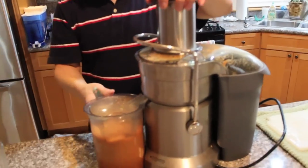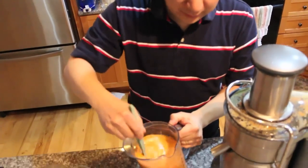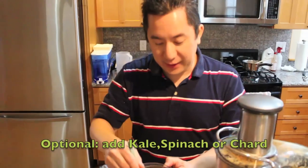Here's the final product in all of its yummy healthy goodness — actually a little bit more on the orange side because of the carrots. But if you want to add spinach you can do that, or kale, or some other kind of good vegetable.